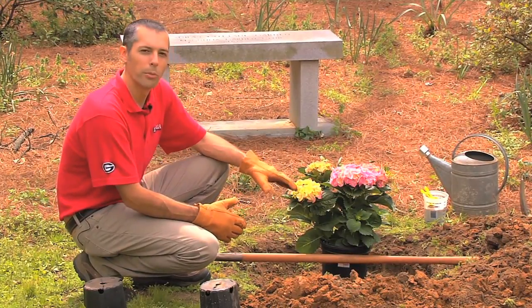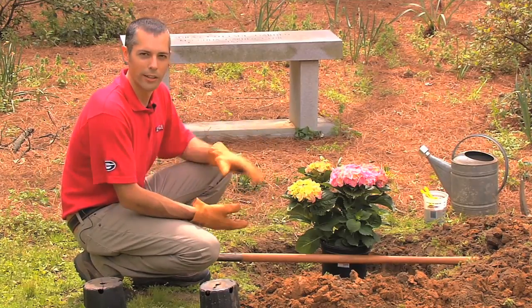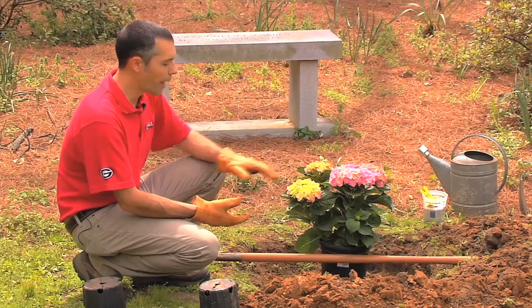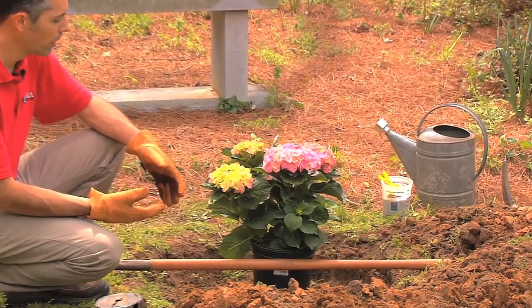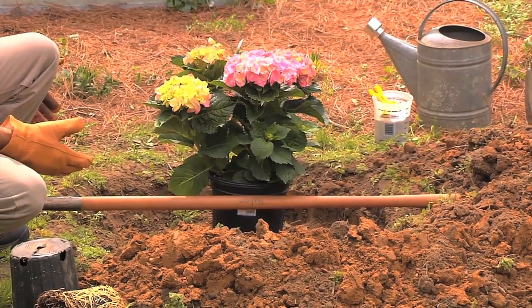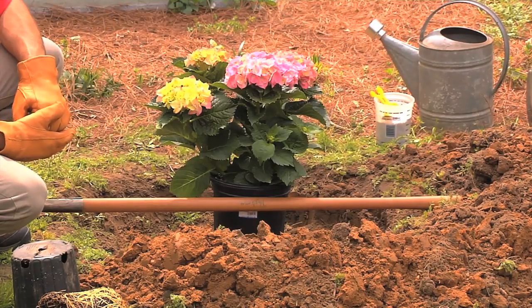The first thing you want to do is make sure you dig a good hole. It's more important to dig a wide hole than a deep hole. A lot of people dig holes way too deep, and when you do that it'll actually catch water and cause root rot problems in your shrubs. So spend your time digging a nice wide hole — it doesn't have to be very pretty. At least two to three times wider than the root ball in the container that you buy.